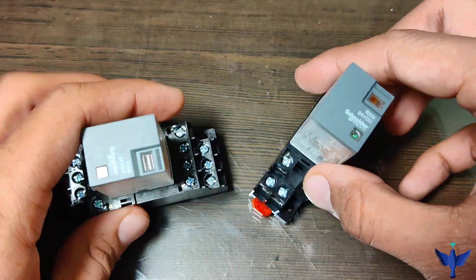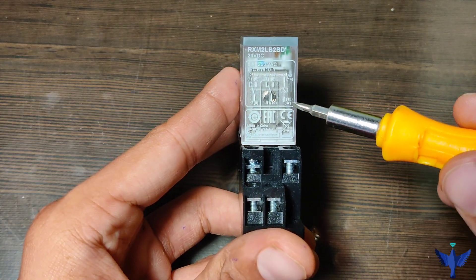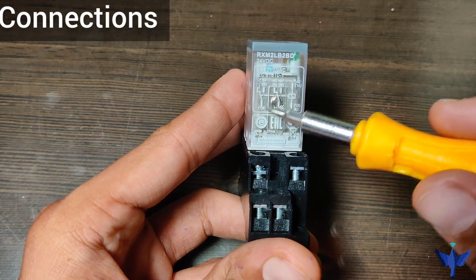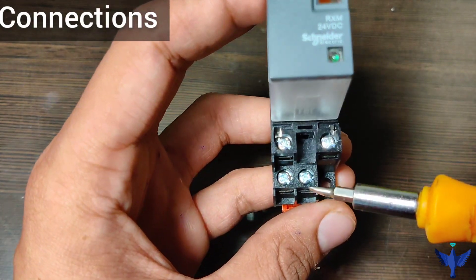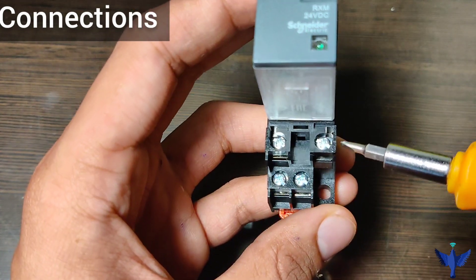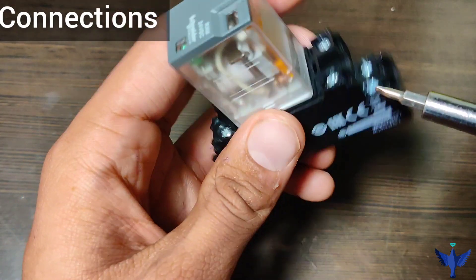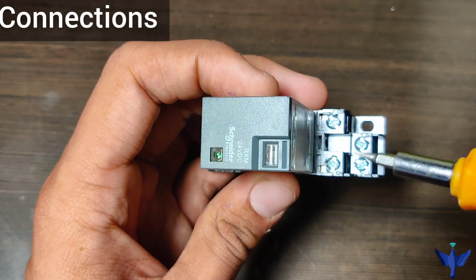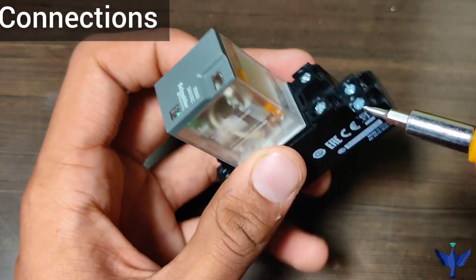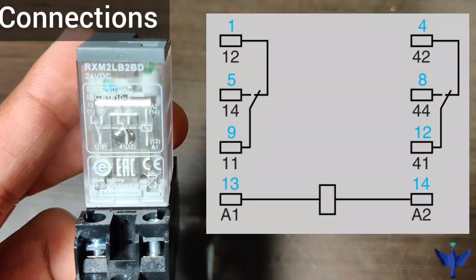It would be easy to wire these relays using a screwdriver. Now let us see the connections of the 2-changeover relay. We can see that the circuit diagram is given on the relay, and using a screwdriver and screws we can wire the relay. There are 2 points for the supply and the other points are for the connections of common, NO and NC.